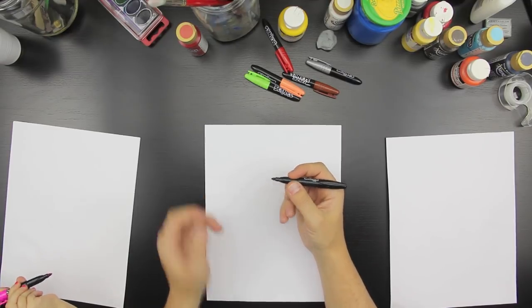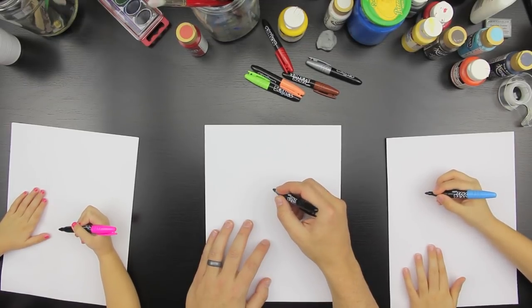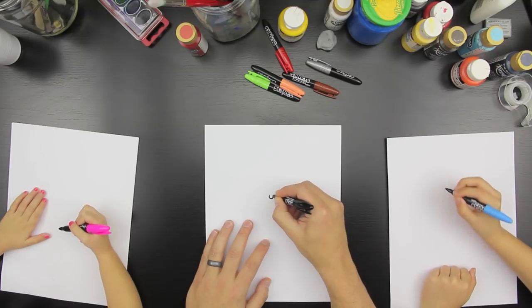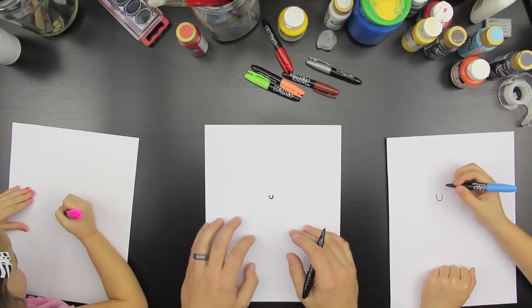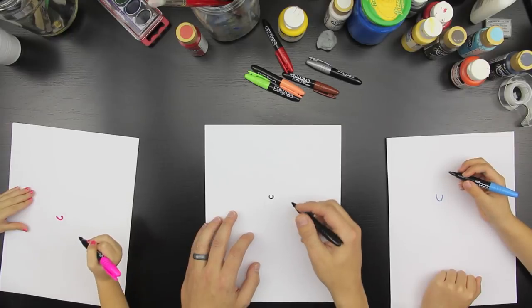Mm-hmm. Ready, Chuggers? Yeah. Okay, first thing we're going to do — we're going to do his little cute nose. So in the middle of the paper, do a U shape, like that. Right in the middle of the paper. That's a good spot, Hads. Good job, Chuggers. Good job, Hads.